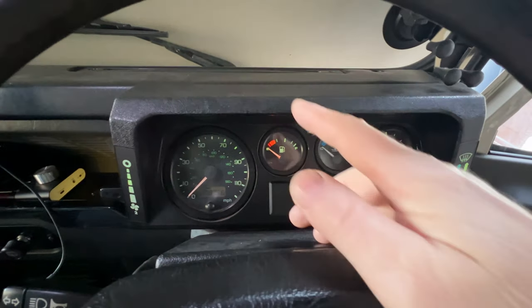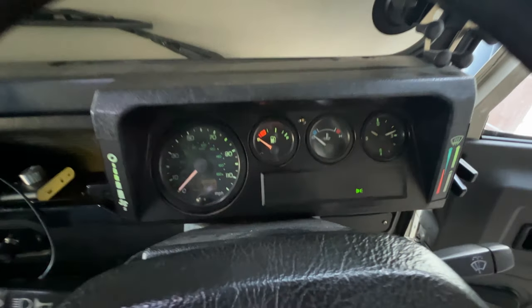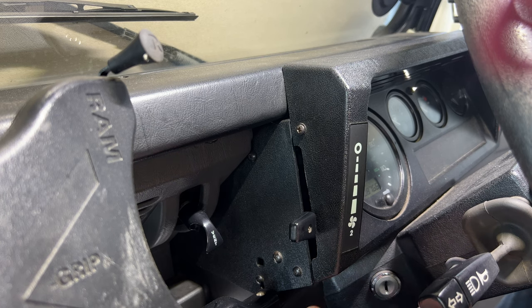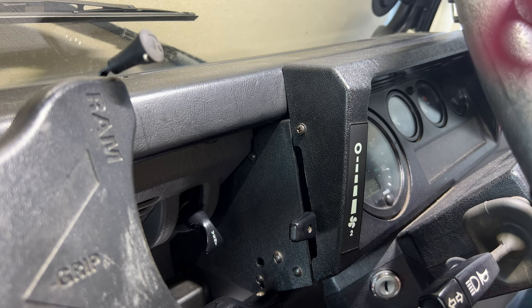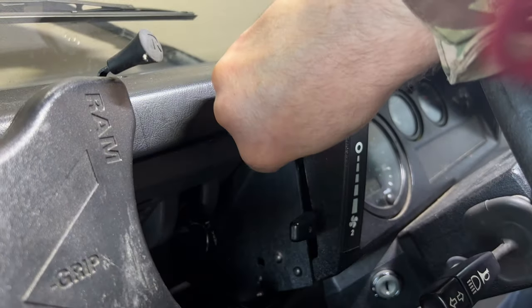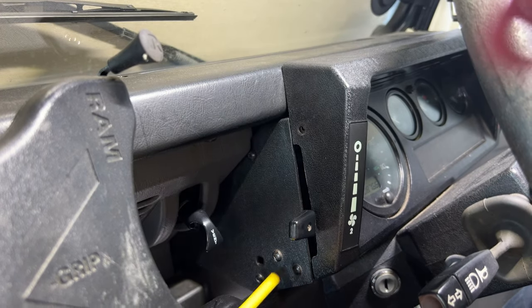What we need to do today is remove the instrument cluster and get into the back of the dials. Dead easy — two screws on the right, two screws on the left. I said there's four screws but there's actually six; there's a couple I forgot about which are underneath this assembly. I've done the right-hand side, I'll just do the left. Just remember where they go back because on my Land Rover they're all different, so that can be a bit of a pain.